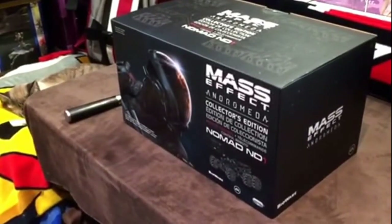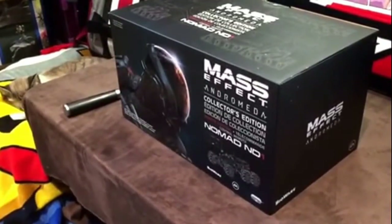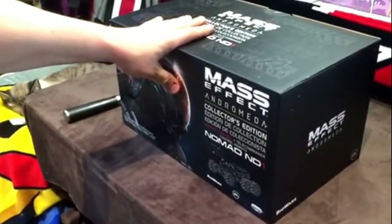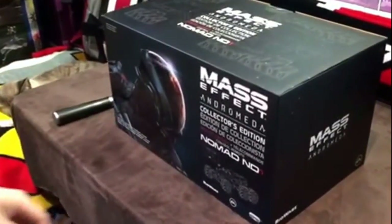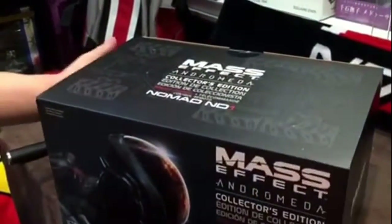They did their Collector's Edition a little bit weird. They kind of sold it on the website a la carte. Like, you could get a die-cast Nomad in one pack, you could get this with another, but this is kind of the bigger one. And none of them came with the game, so you actually had to buy it separately — it was really weird how they did it.